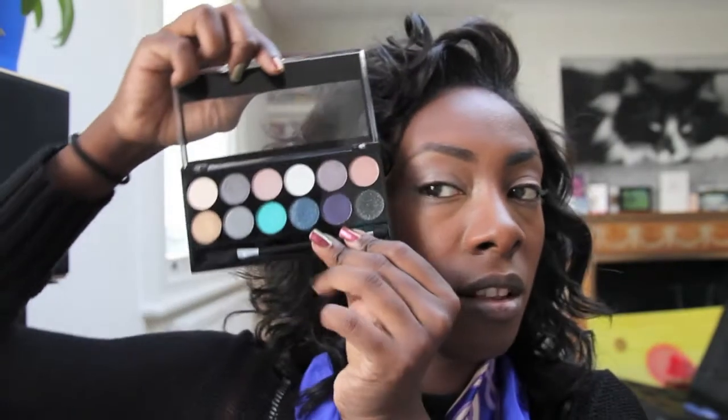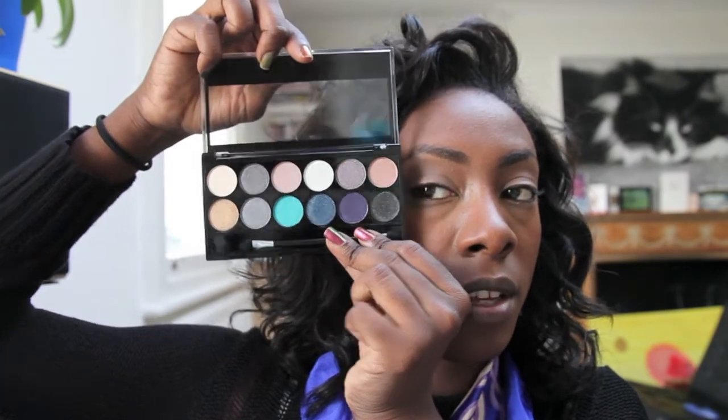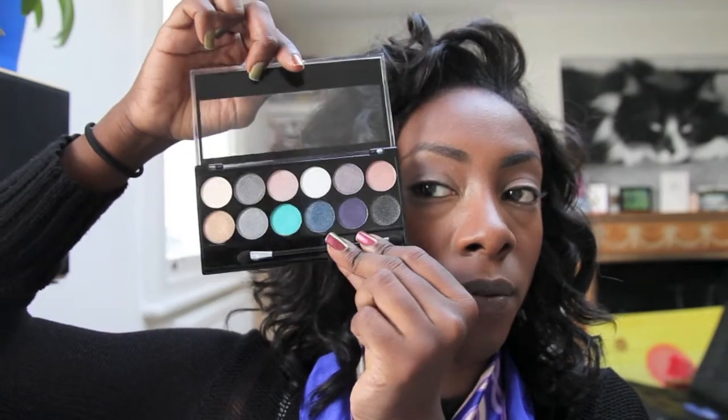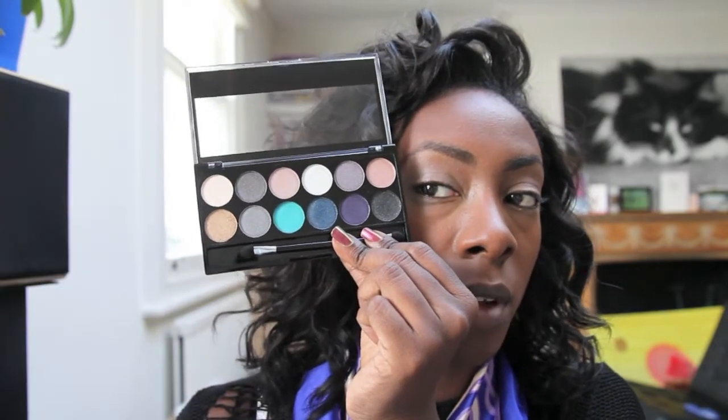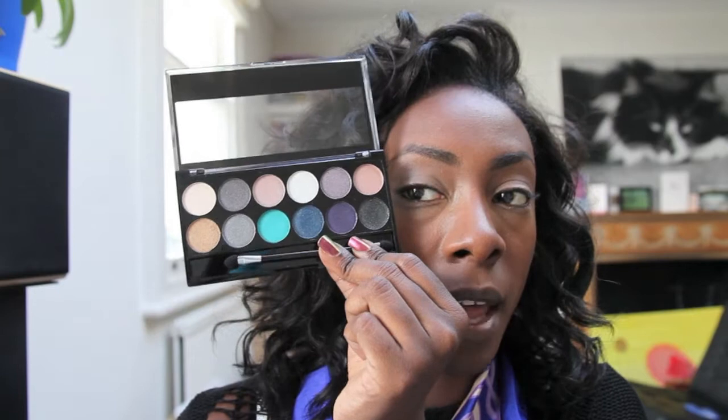The colors I'm going to be using today all come from one palette: the MUA Makeup Academy palette in Dusk Till Dawn. It's got 12 colors and it's only four pounds. I also use their individual eyeshadows which are about a pound each and they're really nicely pigmented.